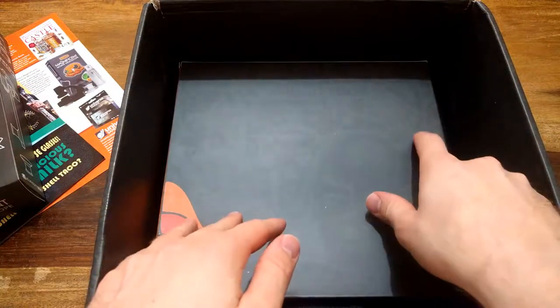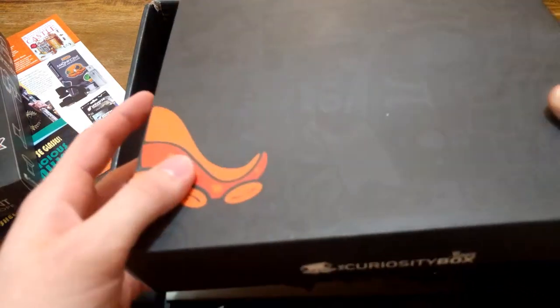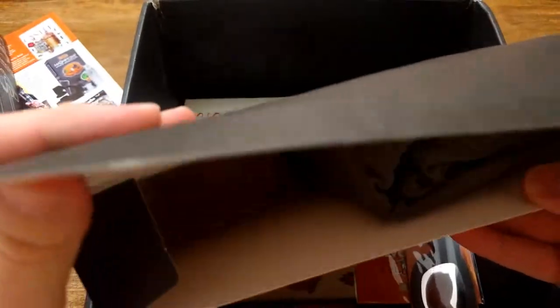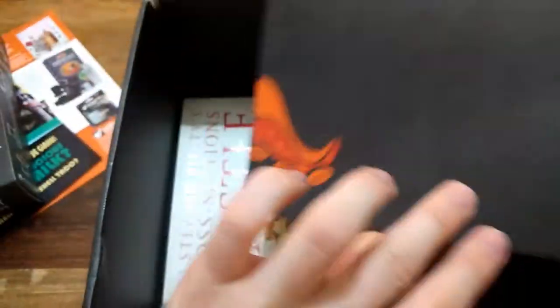What else is inside? Something big - another big box. I don't really know what it is, it's partially open, probably because of the packaging. Oh, it's a shirt - it's a t-shirt! I can throw the box away.